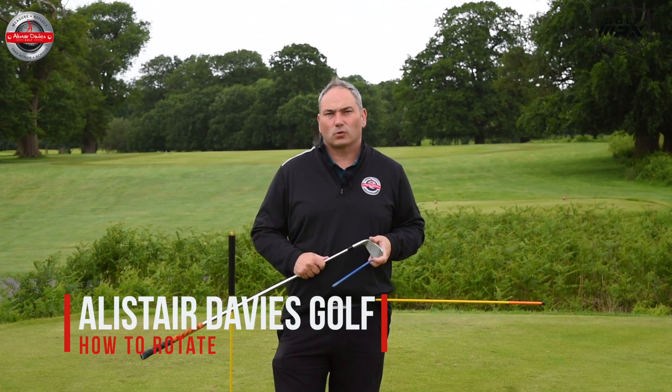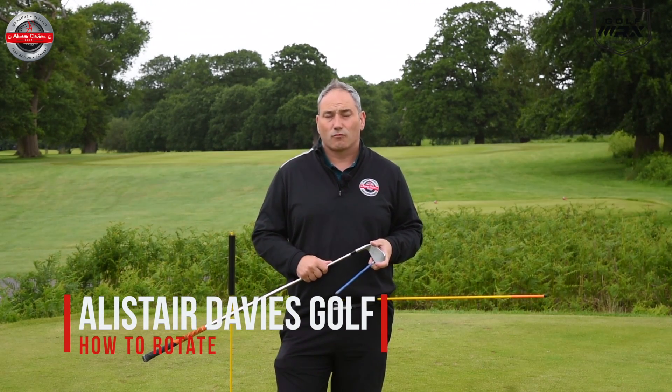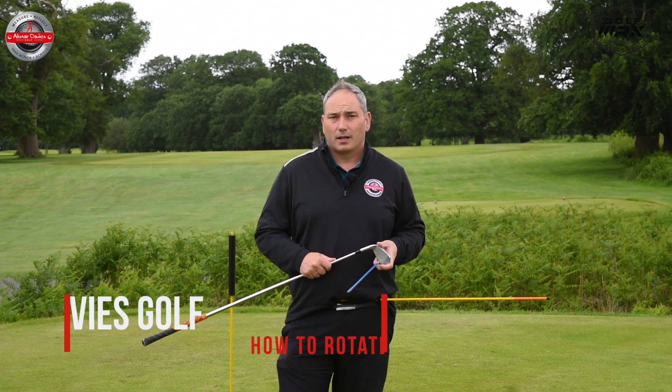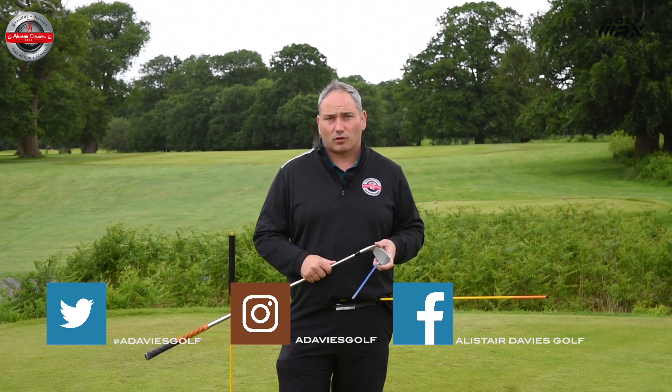Hi guys and welcome back to Alistair Davis Golf. Today's video is all about rotation and how we can rotate through the golf ball better. I'm going to give you a simple drill that's going to give you some feel straight away to help you rotate through the golf ball better.